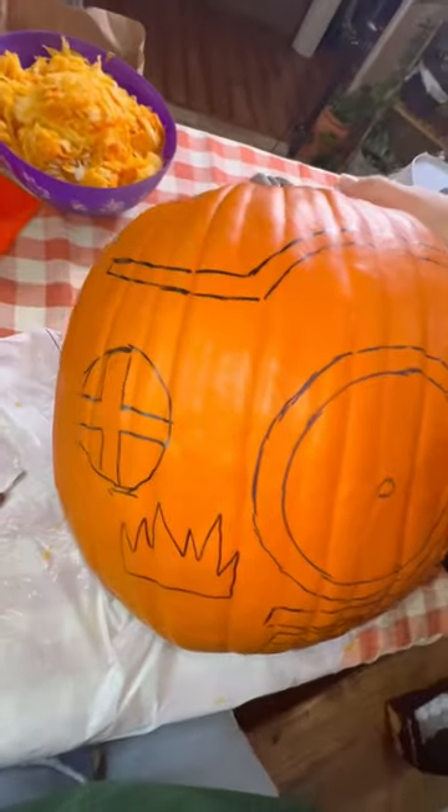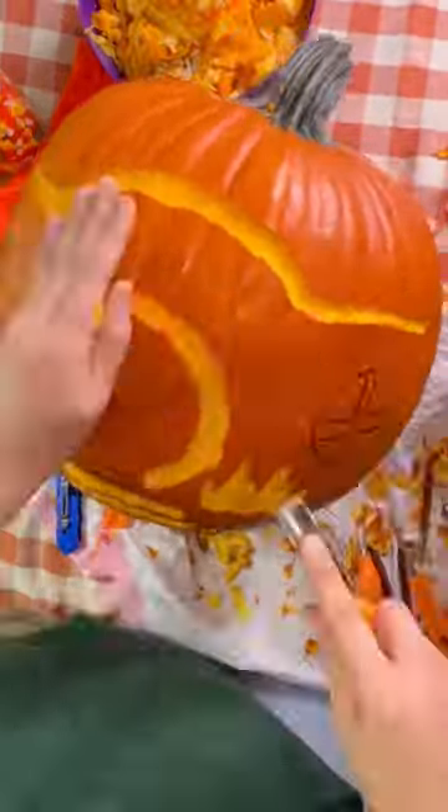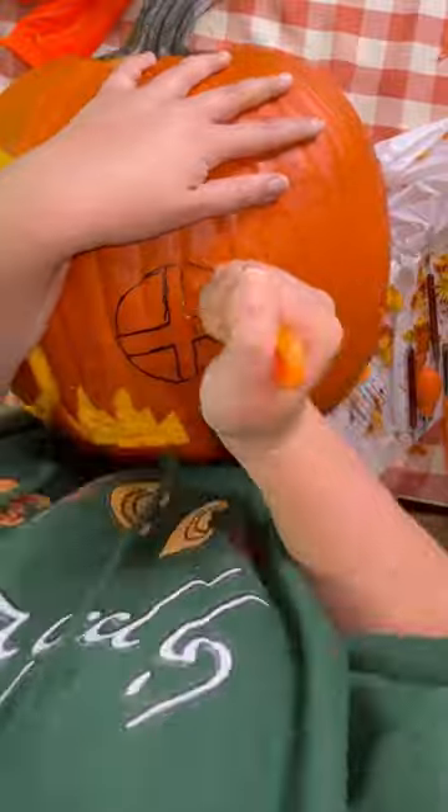Next, I drew my hobbit hole onto the pumpkin and started to carve away everything that I didn't want to be there. My vision for this was to carve things just deep enough that the light inside the pumpkin would shine through, and then to actually cut out the windows so that we could see Gordo Baggins in his little hobbit hole.